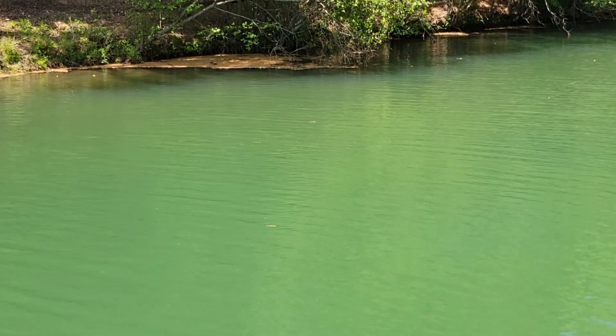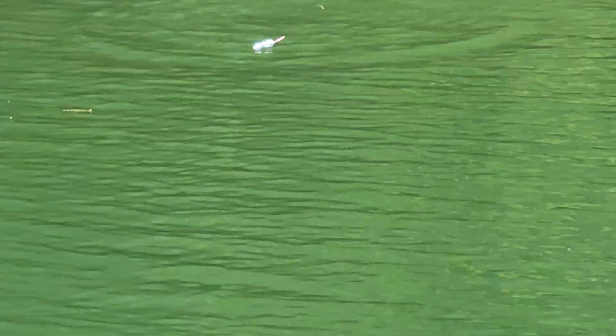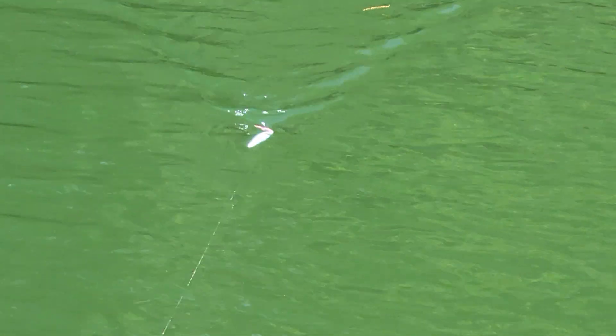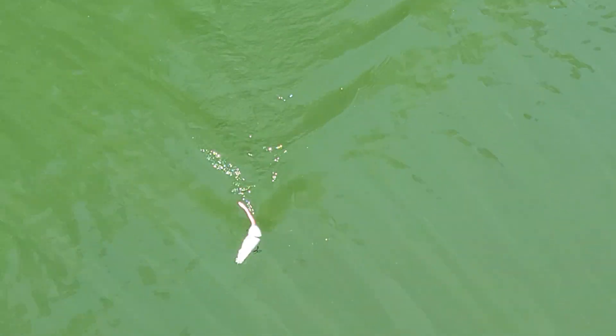We'll swap over to the Lil' Creep. What you're going to notice right away is the wake is quite a bit more aggressive — a lot of head knocking back and forth and the bait really staying up and getting that accentuated kind of wake there. Just a more aggressive back and forth, a little more thump to it as well.